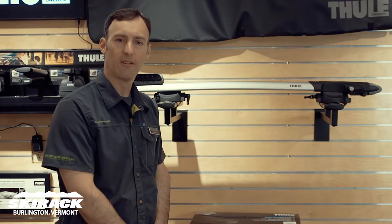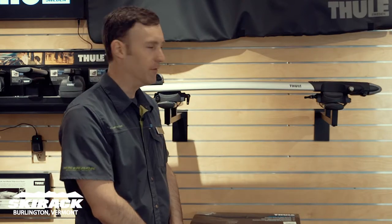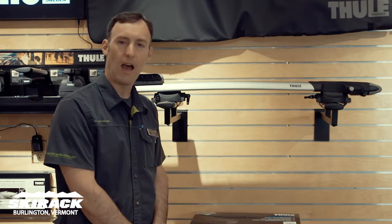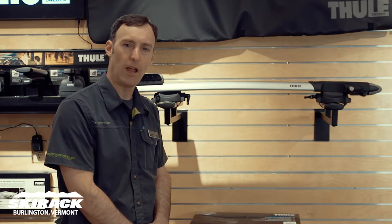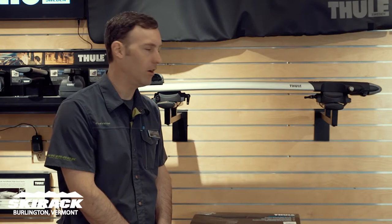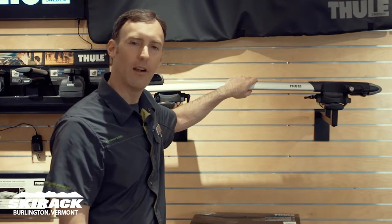Hey guys, this is Doug Stewart here at the Ski Rack in our Thule Fit Center, talking about ways to carry your bike on top of the car. If you've got a road bike, an older style mountain bike, a hybrid bike, or a round town bike with a quick-release front tire, the Thule Sprint is a great way to carry the bike on top of the car without the front tire on.